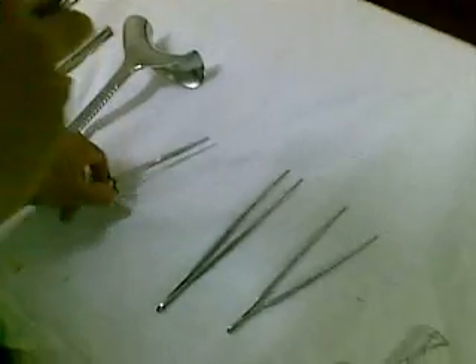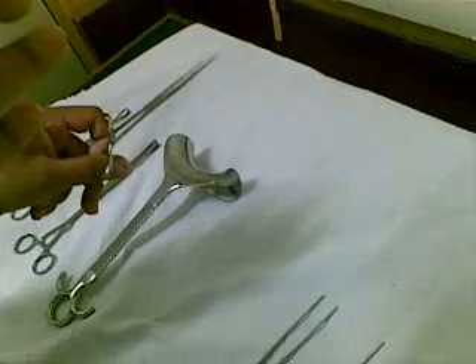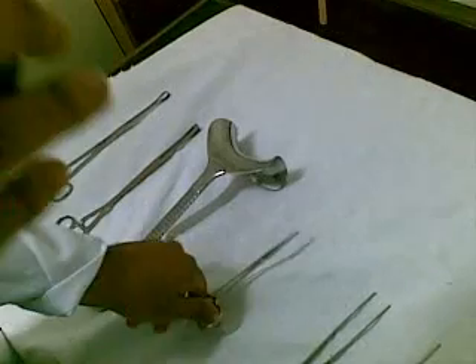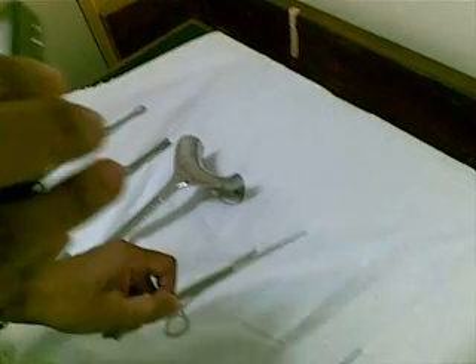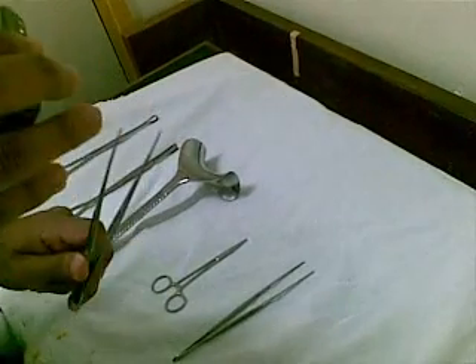This is the straight artery forceps. What's it called? Straight artery forceps. Toothed dissecting forceps. Non-toothed dissecting forceps.